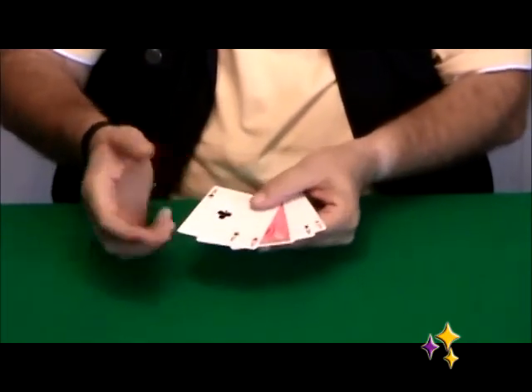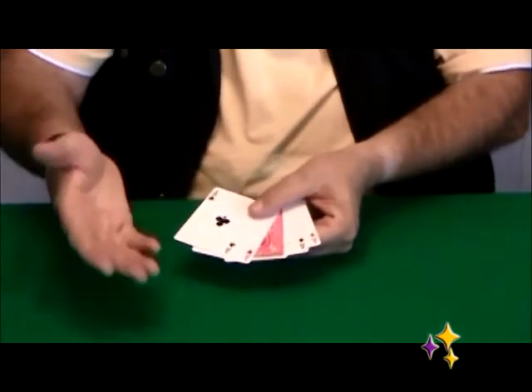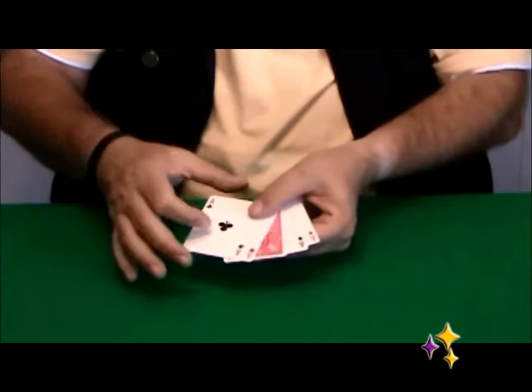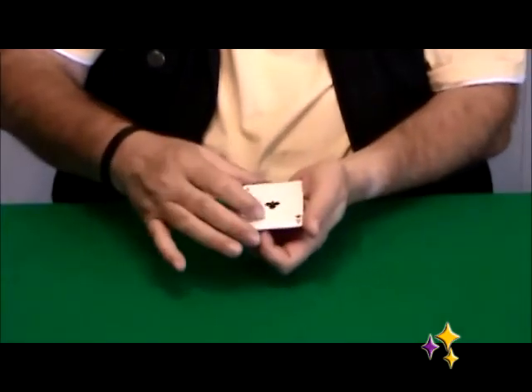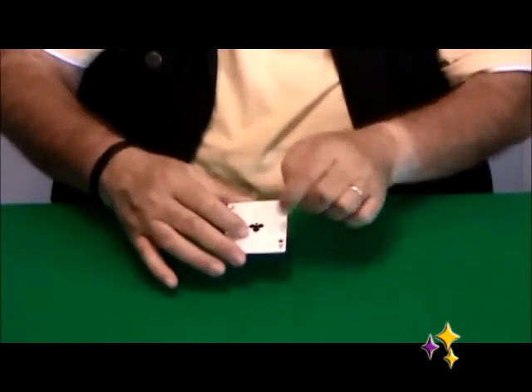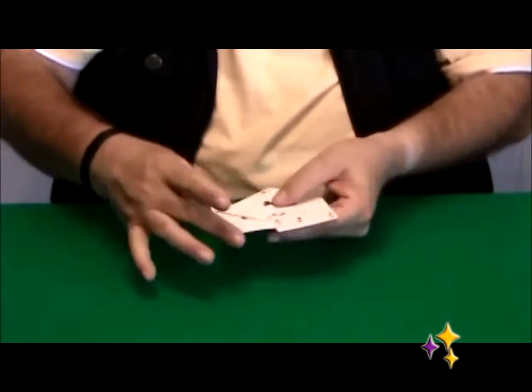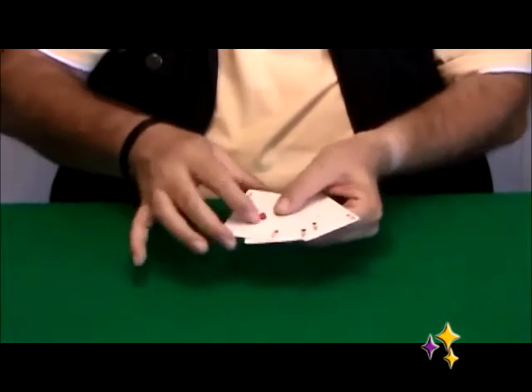Basically, you conceal — in this case — the middle card or cards. You can have two or three cards here. Let's say you want to show just the four aces. Grab the cards from above, from thumb and middle finger like this. Now take these cards like this and you just show the four cards.